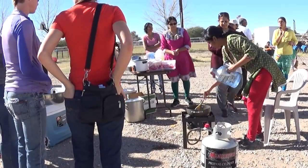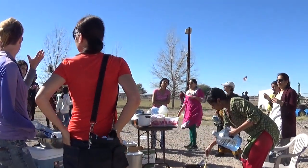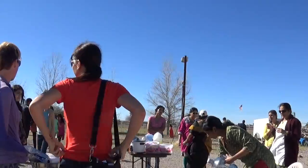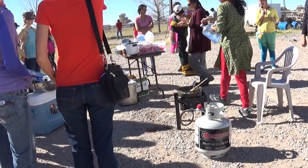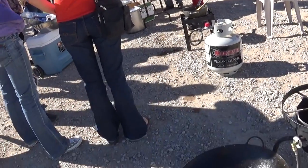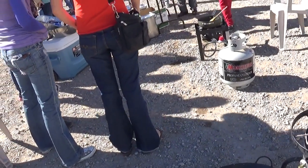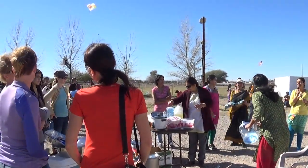So what we did: we took some oil and heated the oil, and when it was hot but not burning, we added some spices — cumin and mustard seeds. And then we have some cut vegetables. We are making upma.